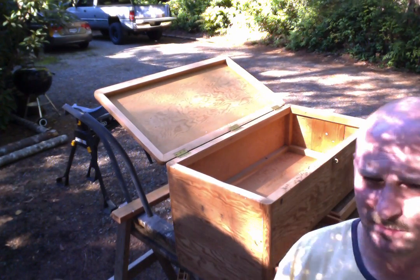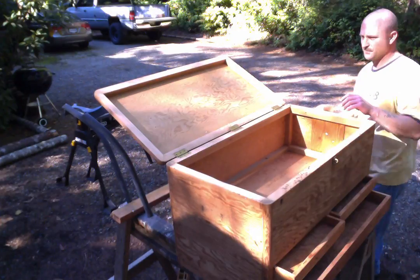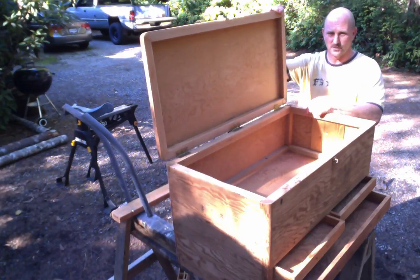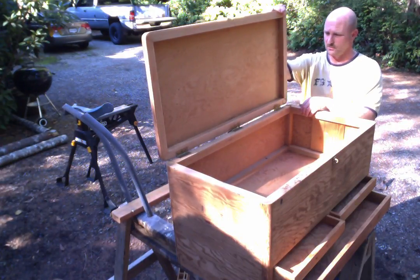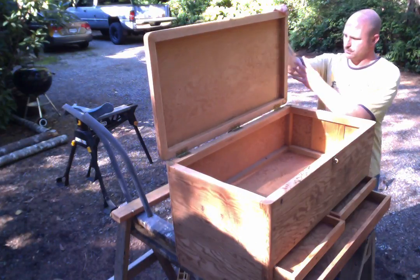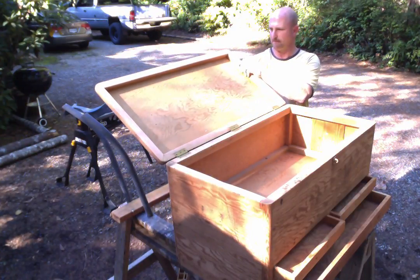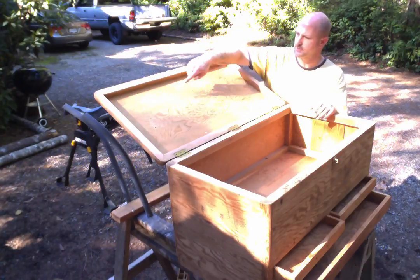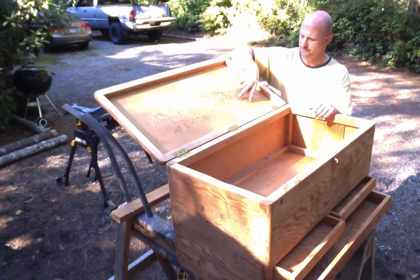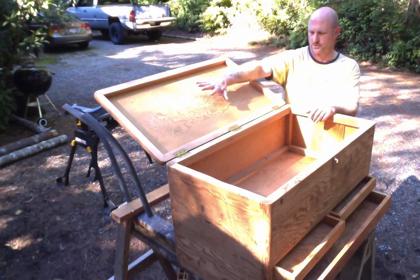There are some interesting features about this tool chest I wanted to go over. From here to right here, there was a chain or a leather strap or something that I have to find a way to get rid of or replace. So right now I'm just propping it up with some two-by-four. There was also some storage for saws — I took them off when I did the sanding — but they're storage to store your saws up on the lid.